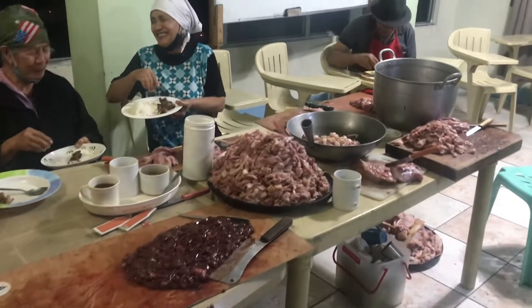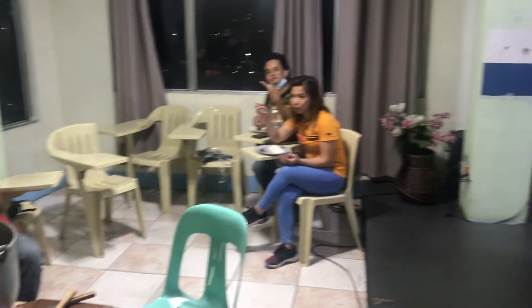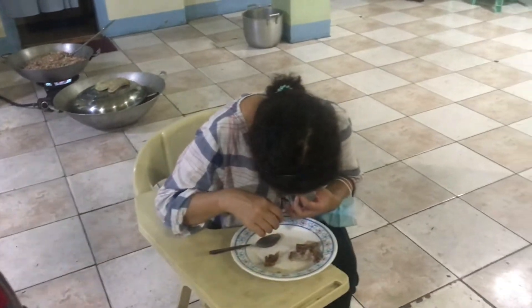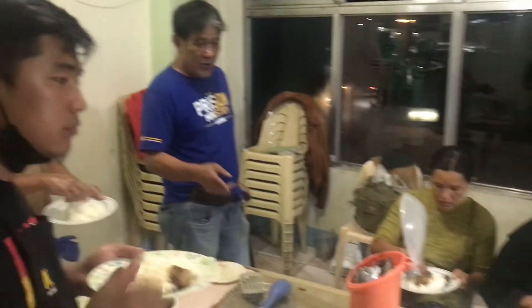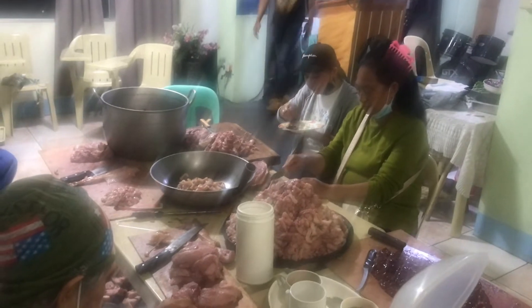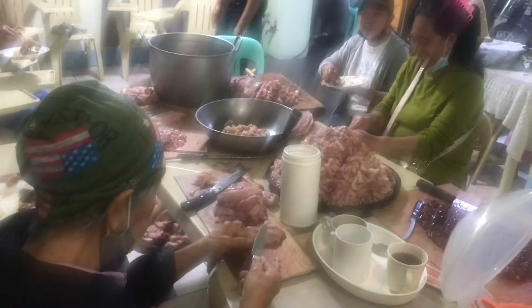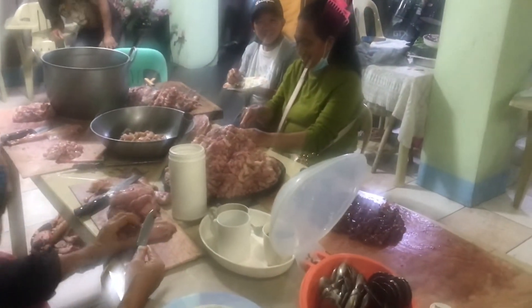And after that, the ladies attended to the preparation of the meat — something I don't think I could do. This took one or two days to prepare, and then the food was to be served.